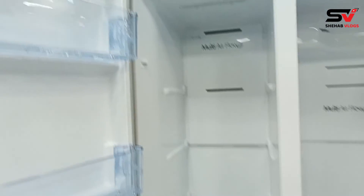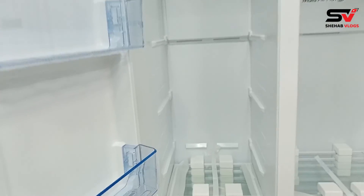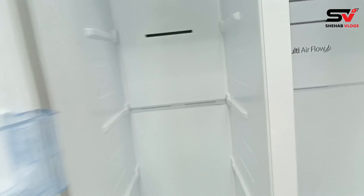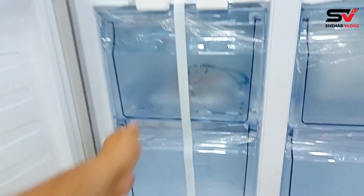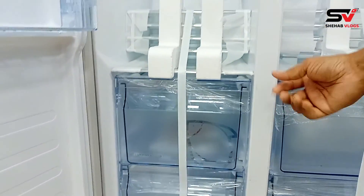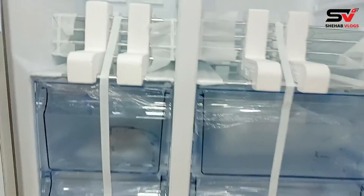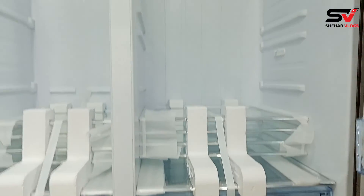We can customize it — if we want to change the condition, we can adjust the system. This is the first step in our system; we can customize it. There is also an ice box — we can add an ice box.